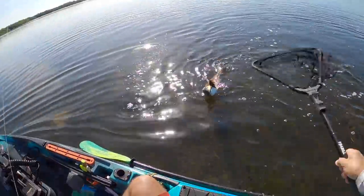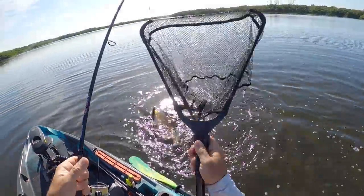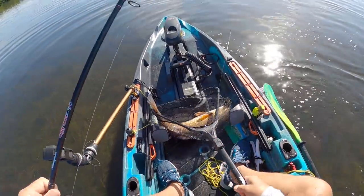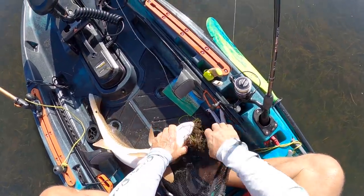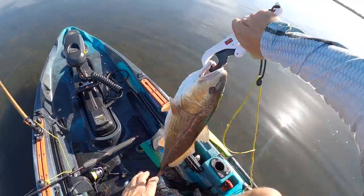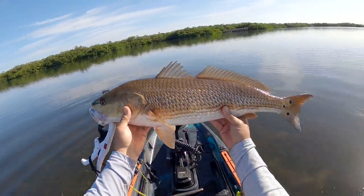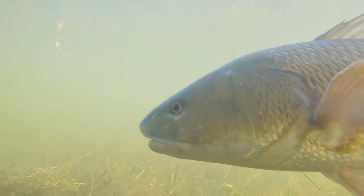Man, that is a good one — this net's about worthless. There we go — come on big guy, yeah buddy! About a seven pounder, nice man. There we go, get that guy back in the water. Nice red! He hammered that thing — beautiful redfish, gorgeous. Wow, this guy revived.